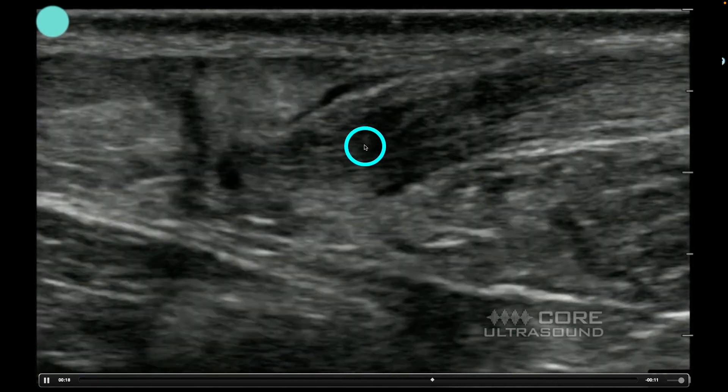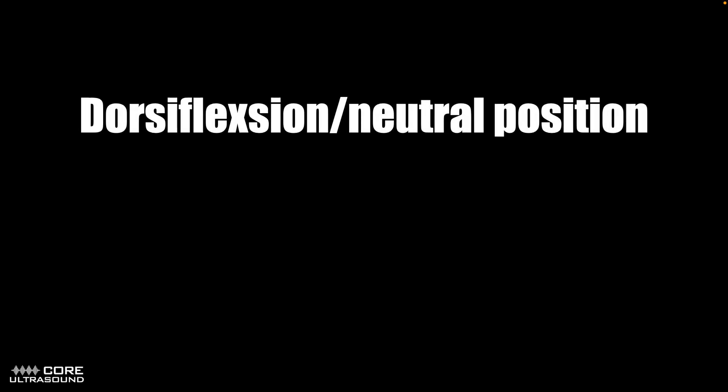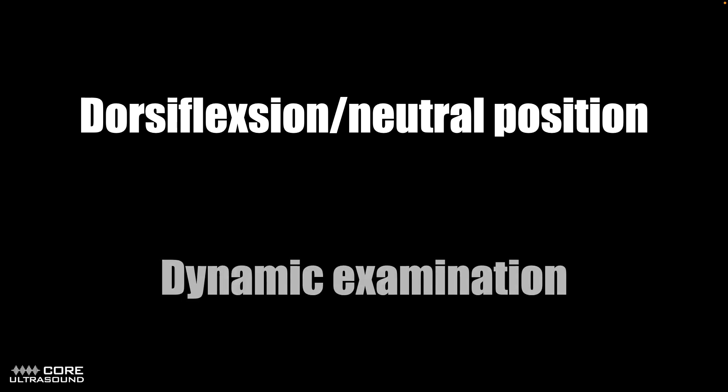I'm doing some slight dorsiflexion to see that the two ends are not connected. To recap: to position that foot, you want to have it in a little bit of dorsiflexion or a neutral position, just so that the surface where you're placing the transducer just proximal to the calcaneus is flat and you're able to make perfect contact. And don't be afraid to do a dynamic examination — just gently and slowly dorsiflex and plantarflex that foot to see if there are two ends of that Achilles tendon that are not attached.